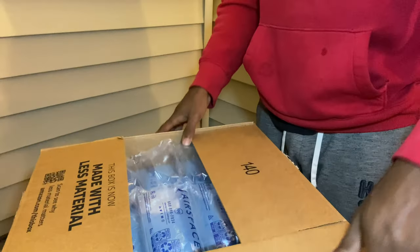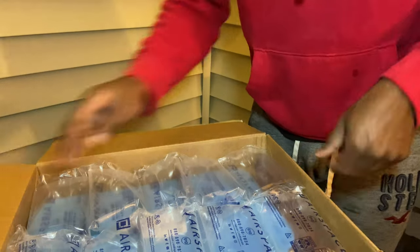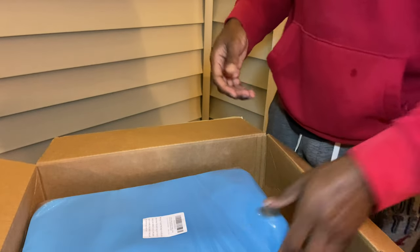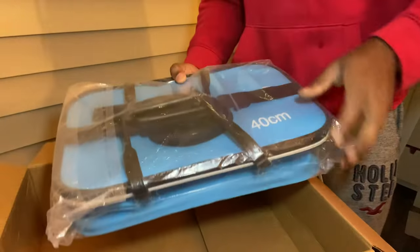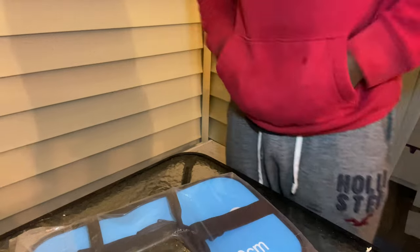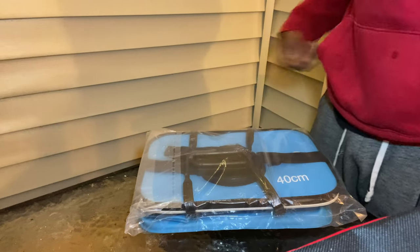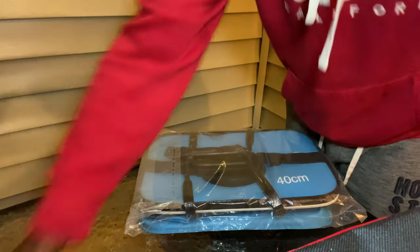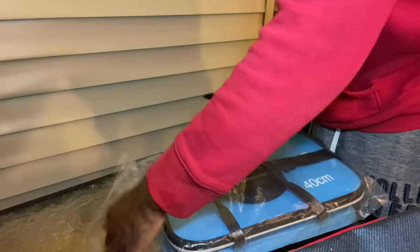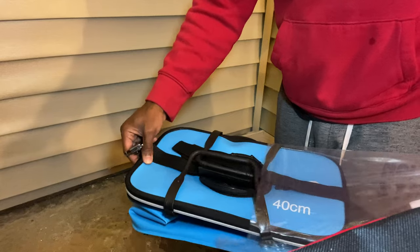So with this bait bucket, I've been doing a lot of research up here because I'm going fishing in Washington State. I'm going for sturgeon, channel catfish, and some salmon. I never fished for salmon, and I've never fished for sturgeon a day in my life, so I know nothing about them. There will be a video on it this weekend.